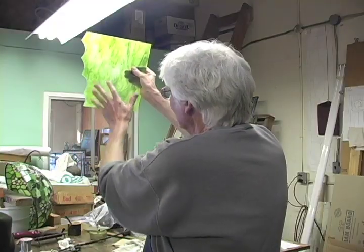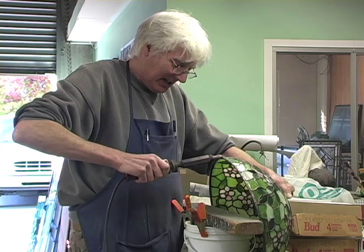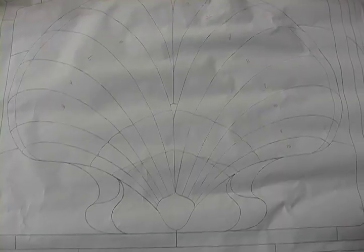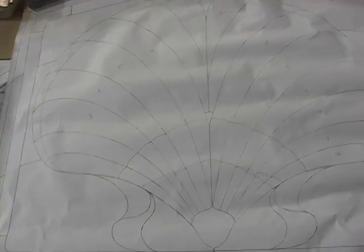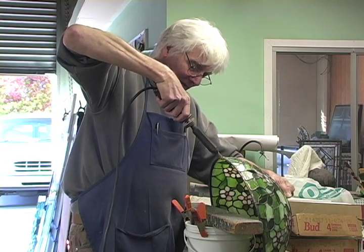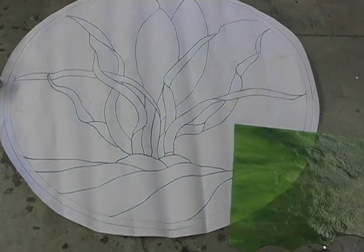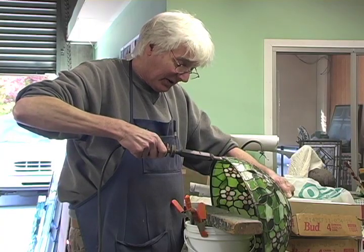So I started doing stained glass for him. He gave me some really great opportunities to not only do the woodworking, but whenever a glass job would come in, I could just step out and do the glass. I had the best of both worlds. It was just a fluke — it worked out very nicely.